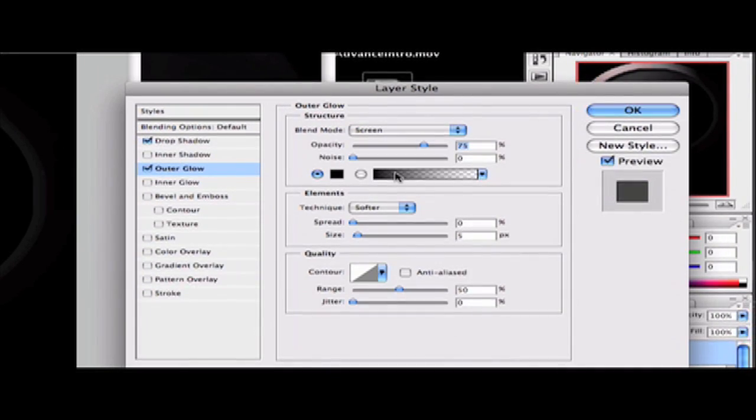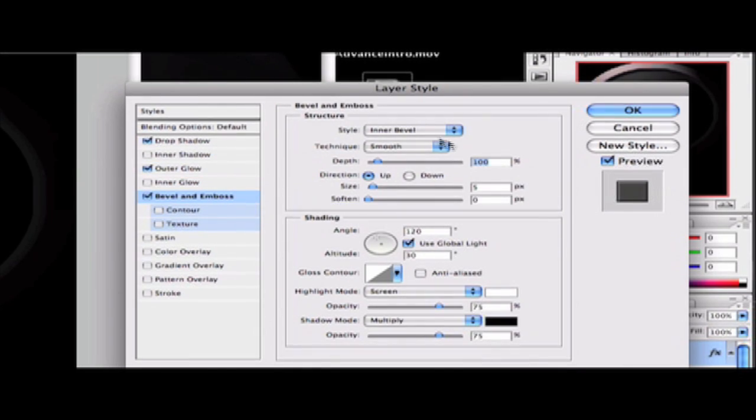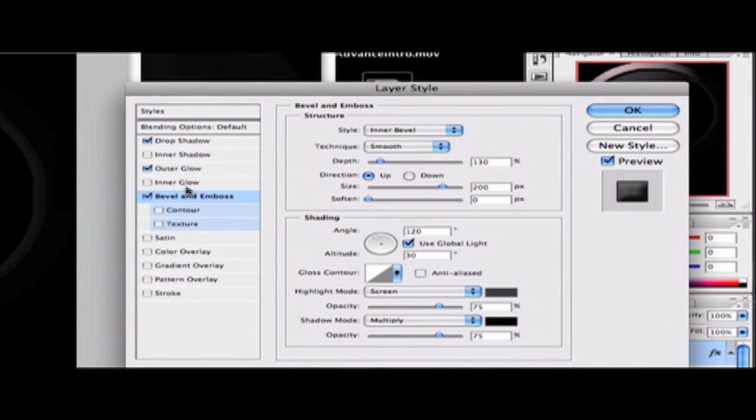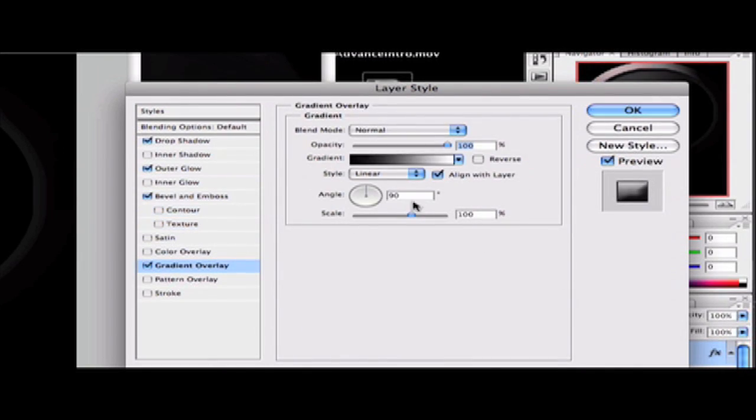Make sure the blend mode is Screen and opacity is 100%. Change the spread to 40% and the size to 10 pixels. The range can go to 55. Then go to Bevel and Emboss: set depth to 130, size to 200 pixels, and keep the rest the same except change the shadow color to a light gray — the same color as the previous time.